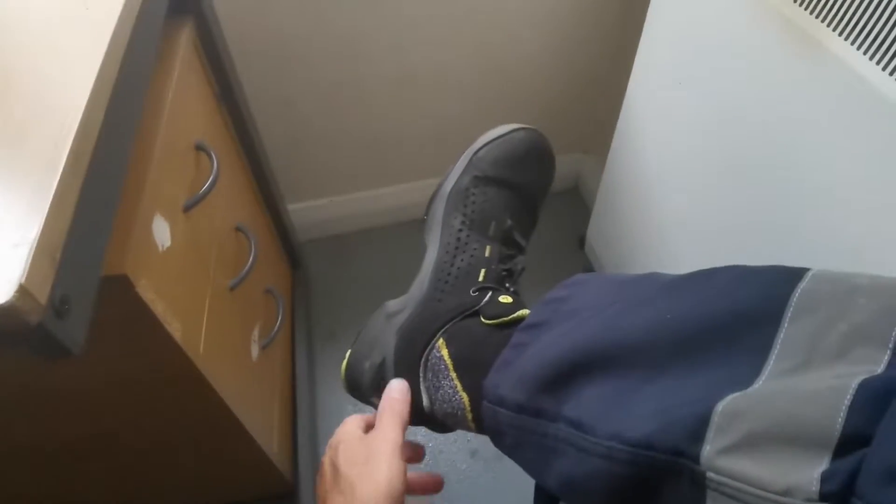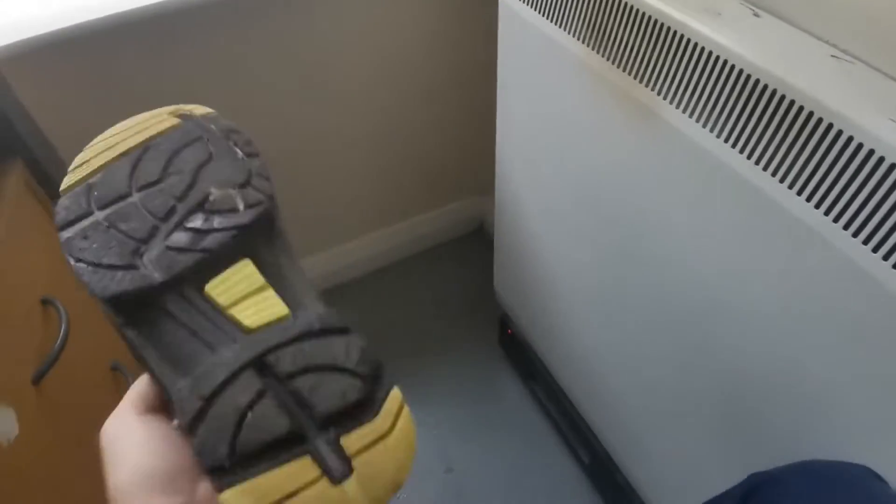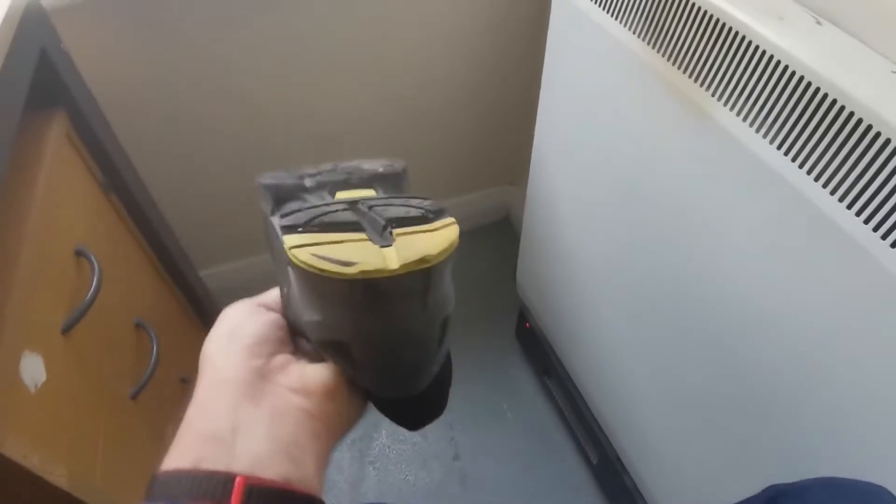Here we are, 18 months in with the UVEX. It's made my mind up — I shall definitely be buying another pair, because I'll show you they are still going strong after 18 months.